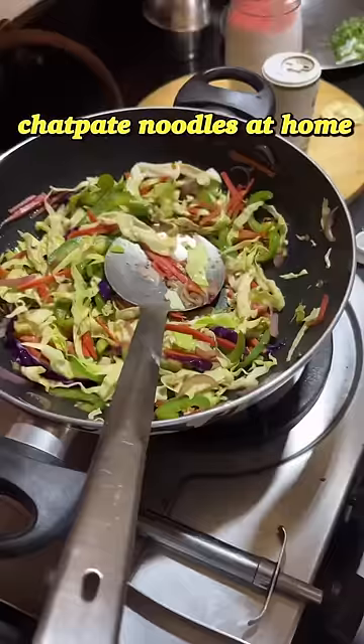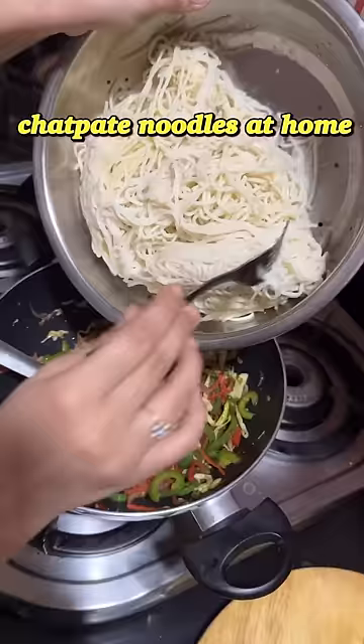You can add whatever vegetables you like. I usually add onions, capsicums, cabbage, and carrot — I love all of these in my noodles. After that we added the noodles in.